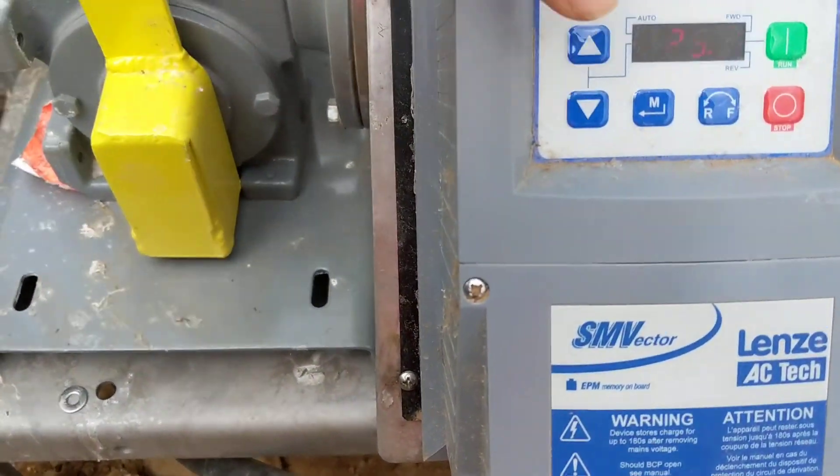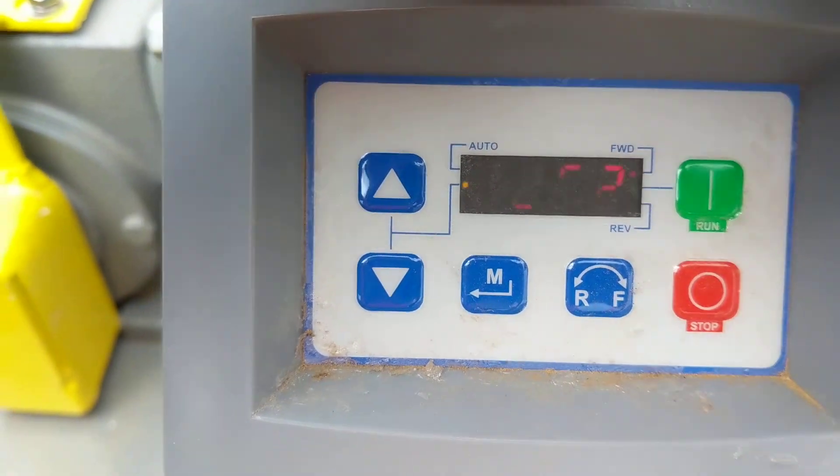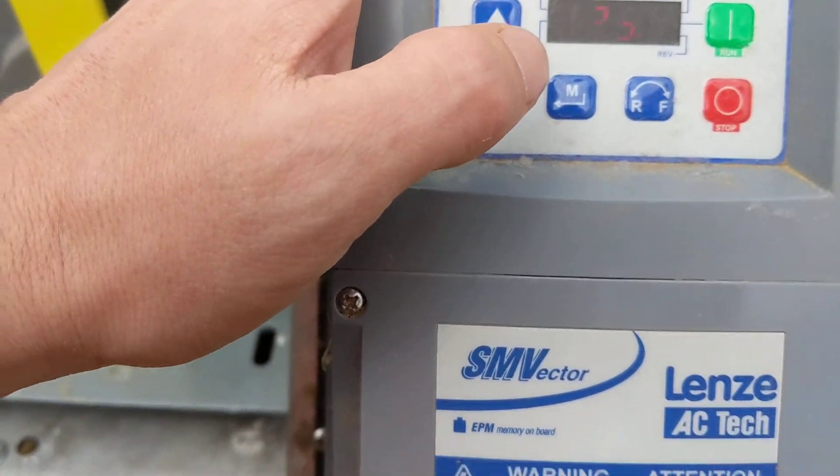The second way to adjust it is with the VFD here. We've got this at 25 hertz, and you can just adjust that up and down with the arrow here.